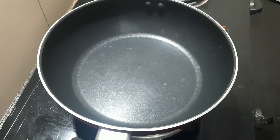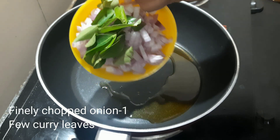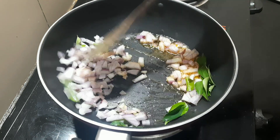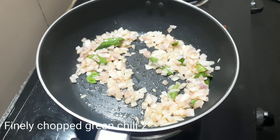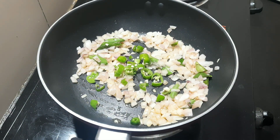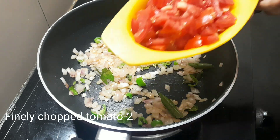2 spoons, 1 venghaya (onion), 2 chapathis. We will start to cut it.